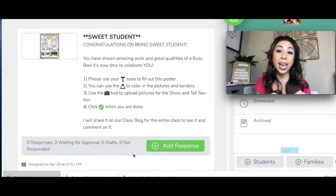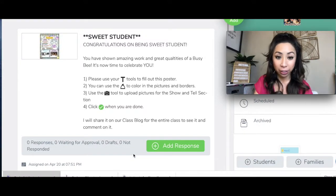If I choose you, you are going to get an assignment hidden in your journal that morning. It's gonna say Sweet Student. It'll look like this.